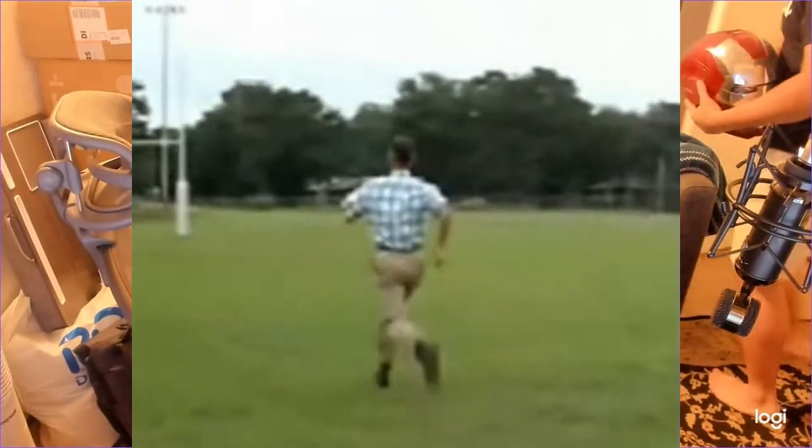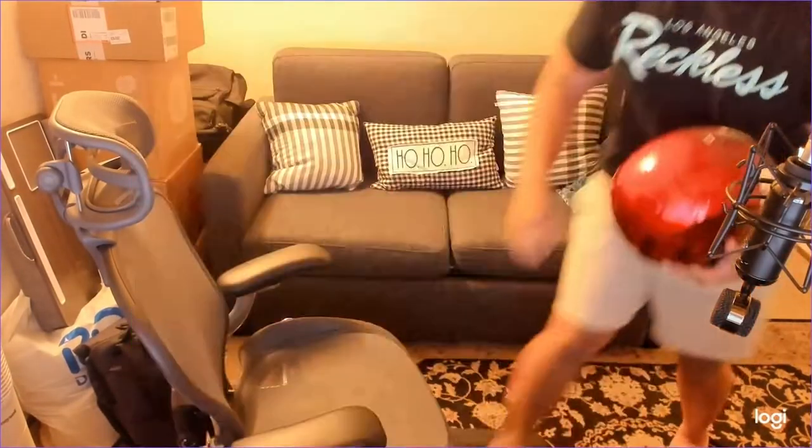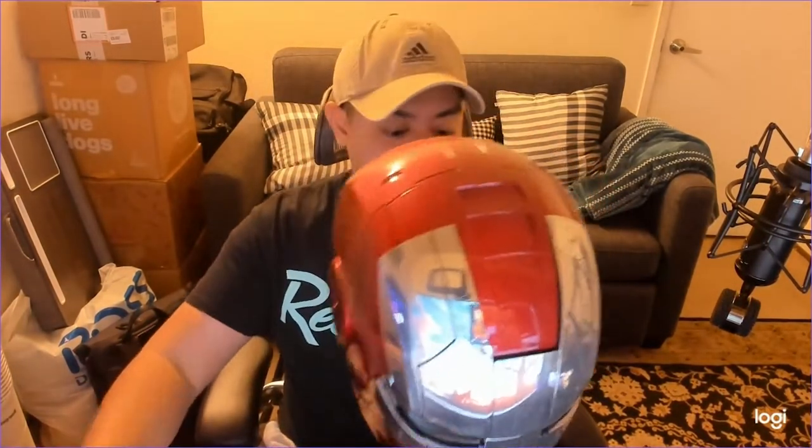I think I need to go — wait, one second, be right back. Alright, I can't do an Iron Man toothbrush unboxing without the Iron Man helmet. Let me see if I can put this on. Y'all ready? Jarvis, open mess. Oh yeah, yeah. Alright, let's do this.